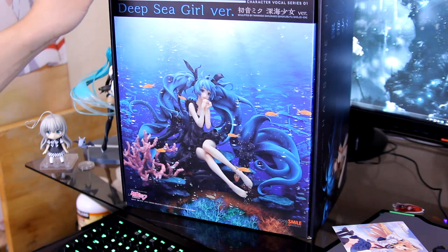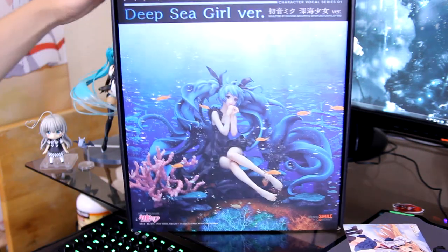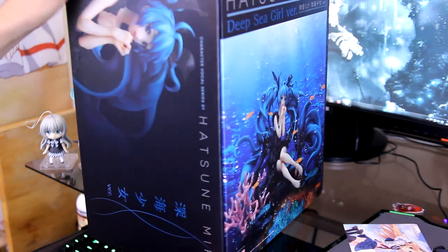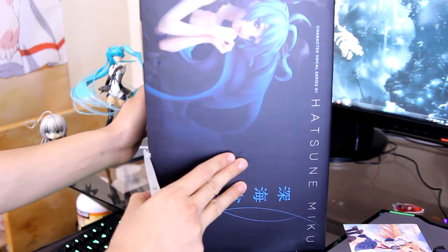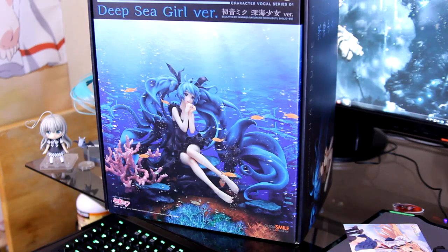So it looks like the company went with sort of a stealth look, which I really like. A really clean black box with some preview of the figures, as you can see here. And here's the other side, and that's the front.